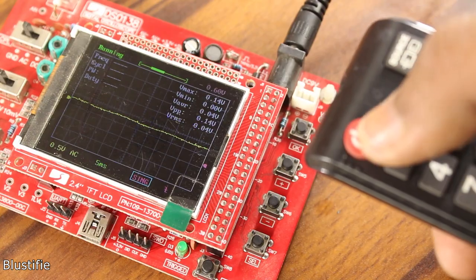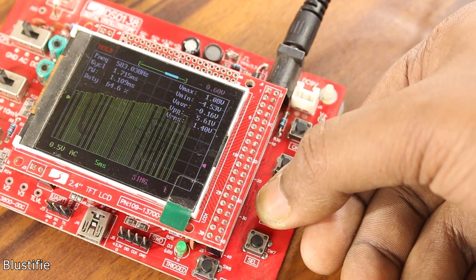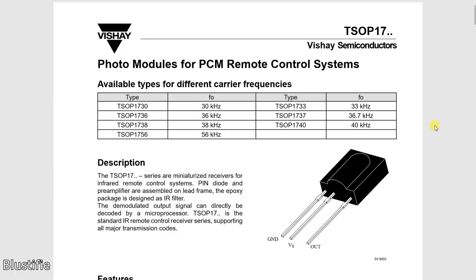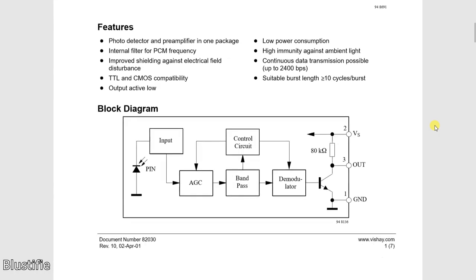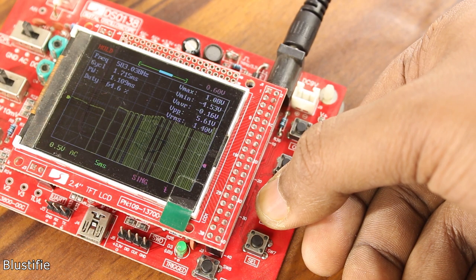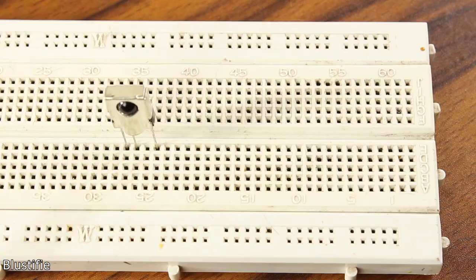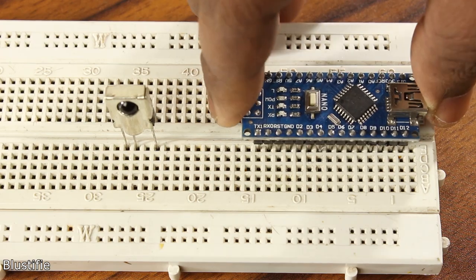Now it comes to receiving the signal from the remote. To do that, I am using the TSOP1738 IR receiver, which has an integrated amplifier, band pass filter, demodulator, etc. In this way, we can get rid of the carrier frequency and receive only the data signal, which is good enough for the microcontroller to process.